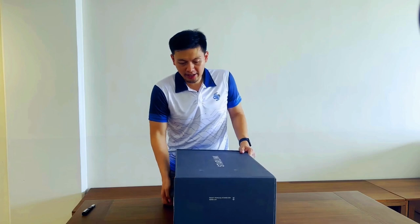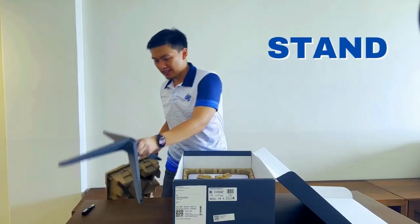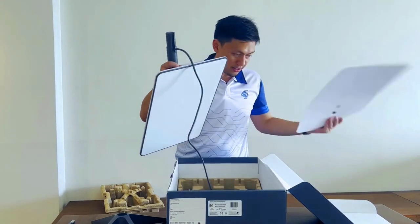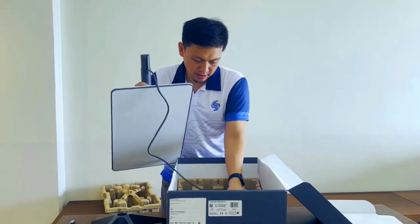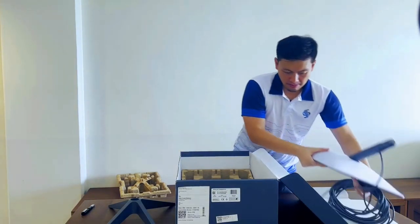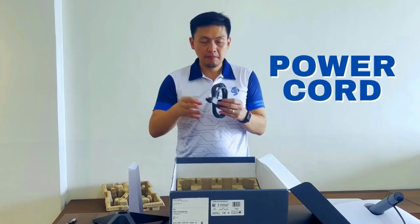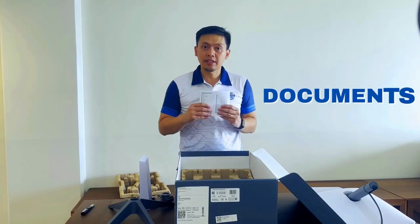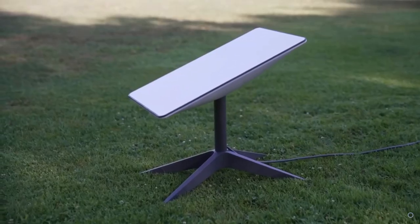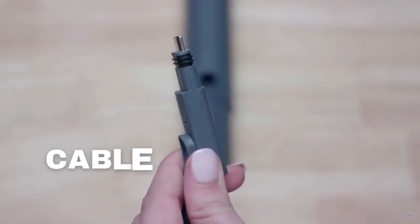Out of the box from Starlink, you get a stand and the dish with the cord built-in. To recap, you get a Starlink dish with stand, a modem router, a power cord, and a long proprietary cable.